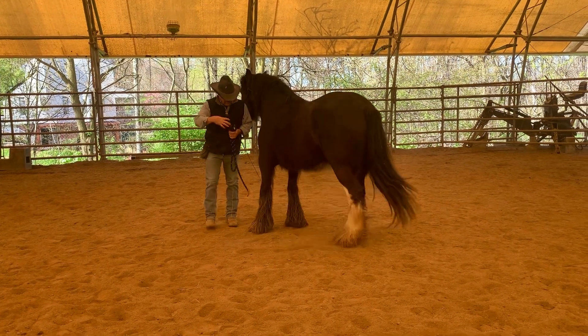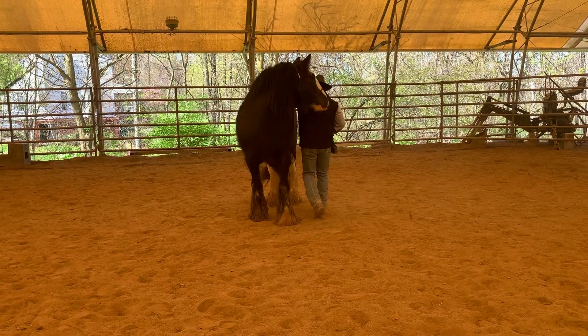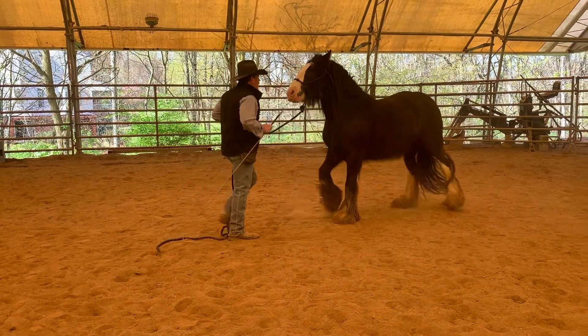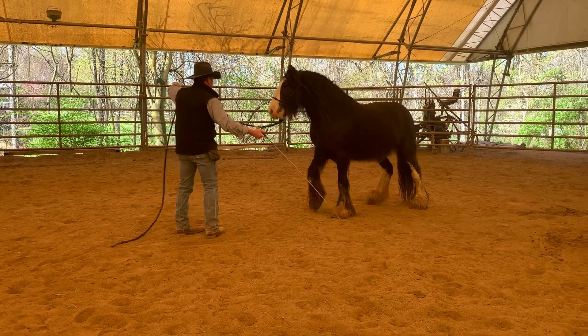So we've got the four quarters. Of course we have hindquarters. We can back her up. And we can send her off.